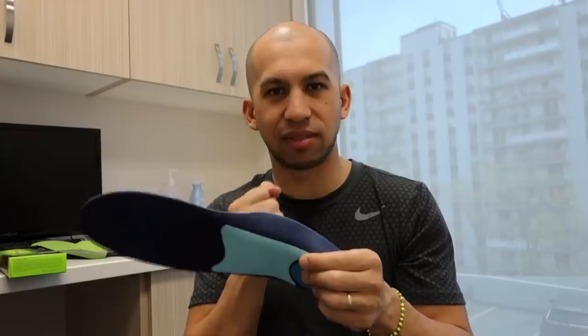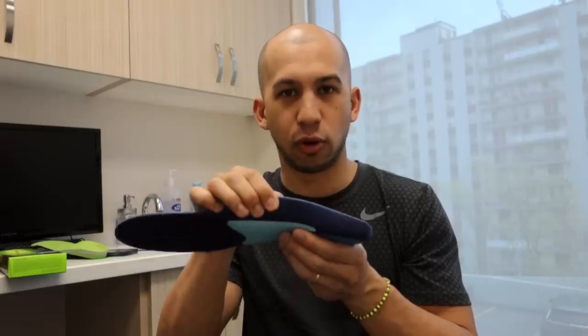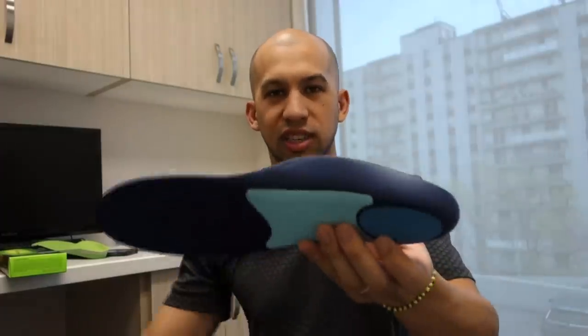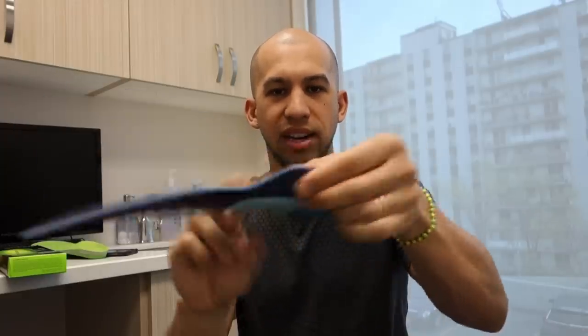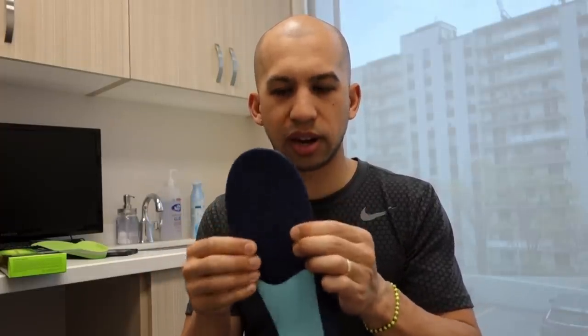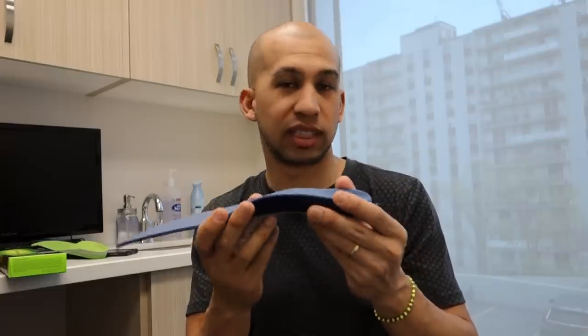It can still bend in the middle so it doesn't have a lot of hold, but there is more material in your arch. Because there's more material in the arch — this gel, foam, and plastic — that reduces the amount of compression, so your arch is going to lower less. By the foot rolling over less, that reduces some of the movement you're experiencing, and by removing some of that motion we reduce the stress on the tissue. This one has a lot more hold or support than the first one. It also has nice soft foam forefoot padding and a soft heel.